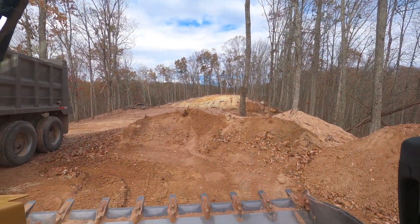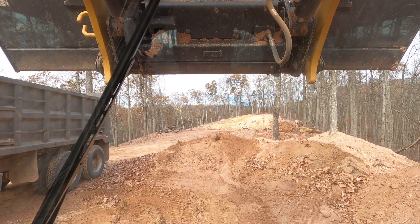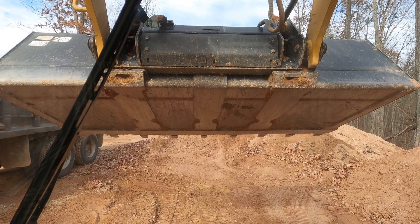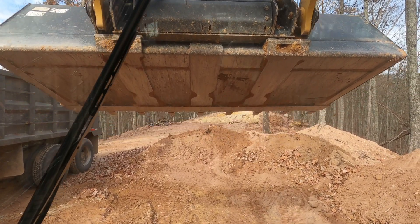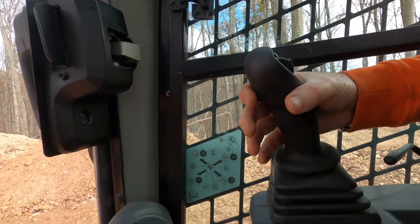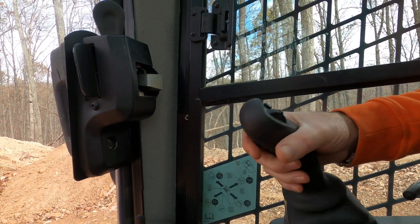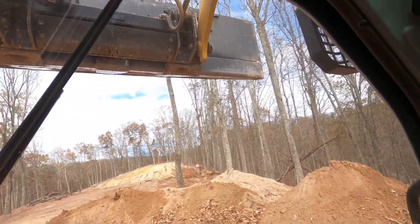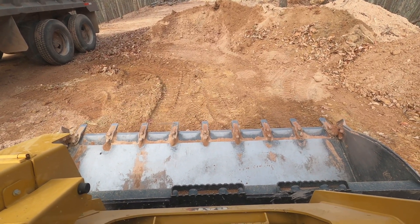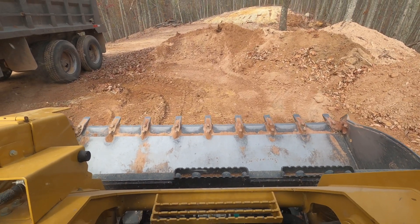Now I'm going to raise my loader arms up — you'll see they're raised up. I'll adjust the bucket and tilt it down. I'm going to raise it up higher just to give it a little more time. Now I'm going to pull the trigger and push forward at the same time — just a little click. Pushing forward, and now watch it come down. There you go — it's set tilted back like that.